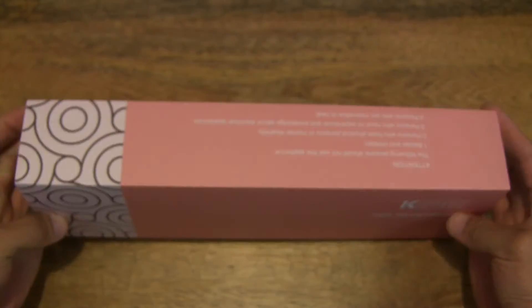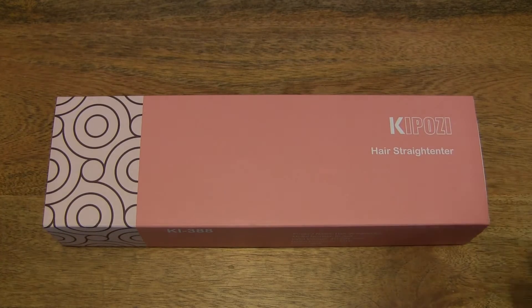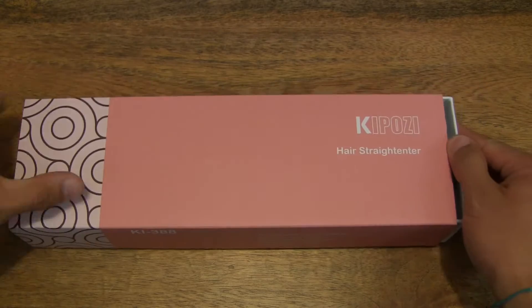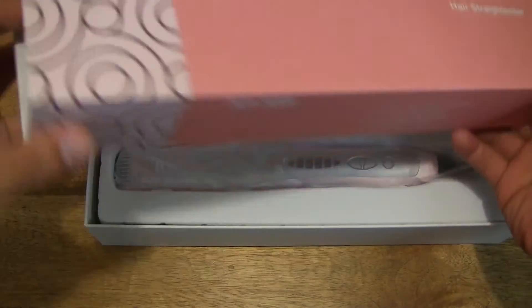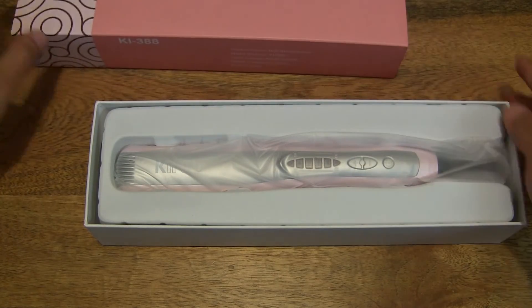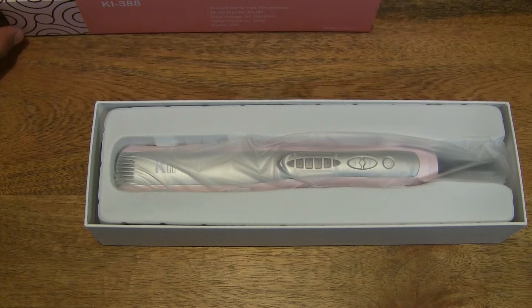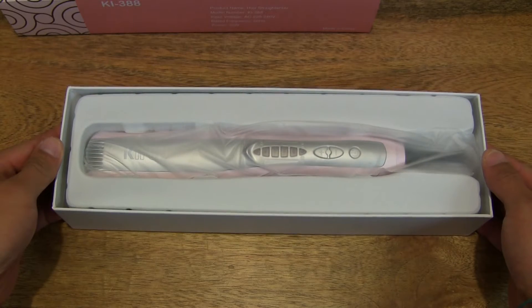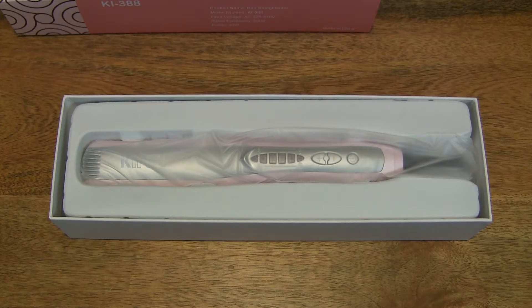Now let's go ahead and open up the box. We do that by sliding the card sleeve off, just making sure there's nothing else inside the sleeve. And we can set the sleeve aside — that's the Kaposi hair straightener in the middle of the frame.